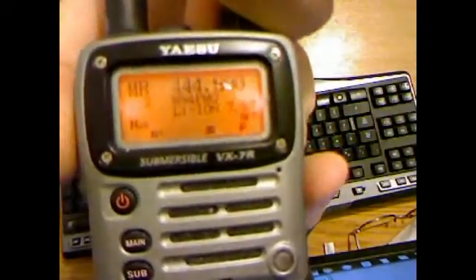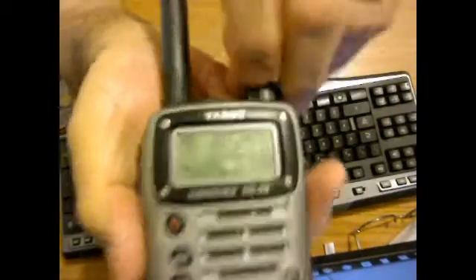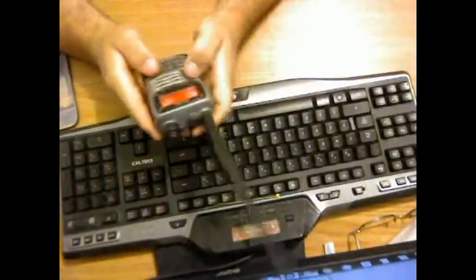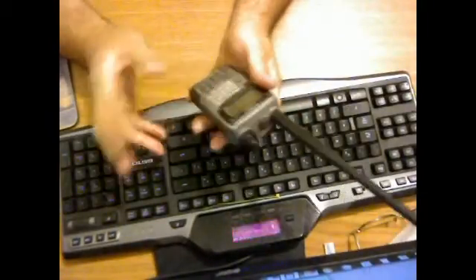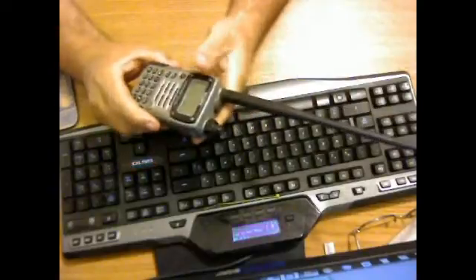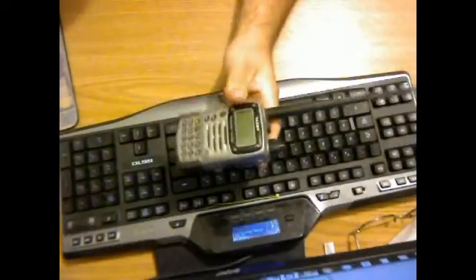It does GMRS frequencies and general mobile radio frequencies. It also does FRS frequencies and all the CB channels — you can put it wherever you want. It does weather and fax. It's also got a frequency scanner, which is really nice — if you find a radio and you don't know what frequency it's on, like a Motorola commercial radio, you can hold this up to it and key up, and it'll tell you what frequency it's running on so you can pair with it.